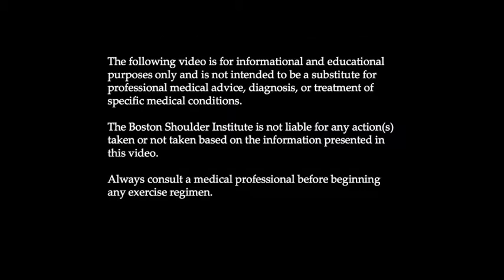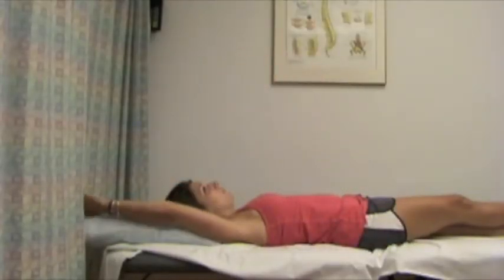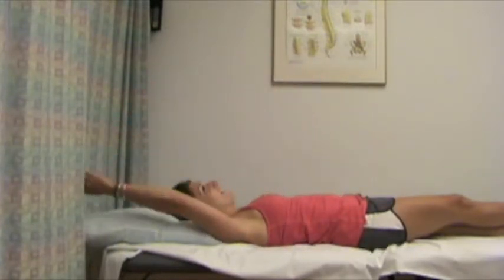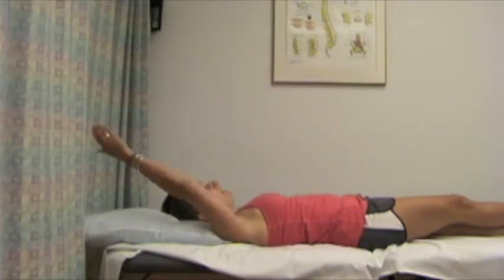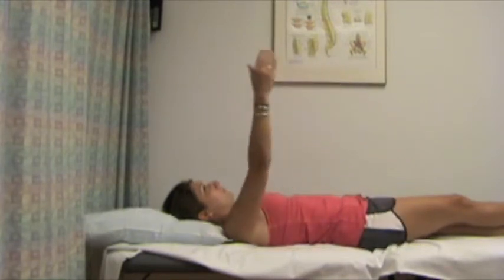Supine unilateral flexion is a progression of supine unilateral flexion with a towel or a cane. Lying on your back with your involved arm's elbow comfortably straight, start with your arm at your side and gradually reach so that your arm is up overhead. Slowly return your arm back to your side and repeat.